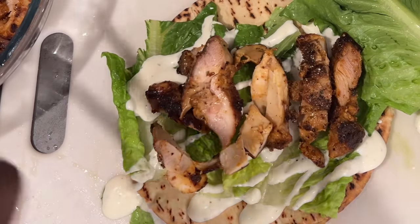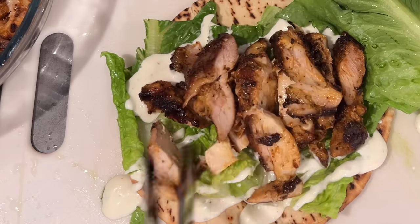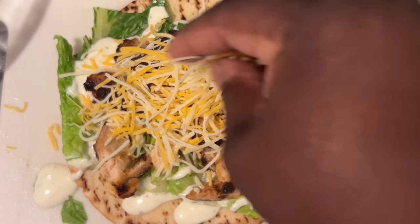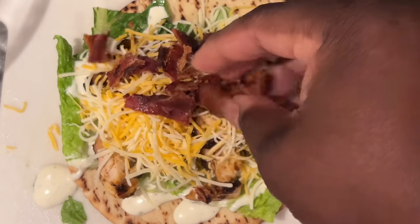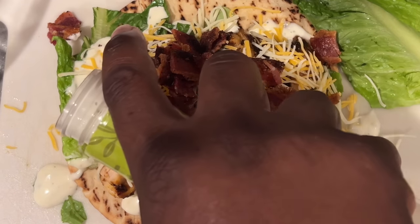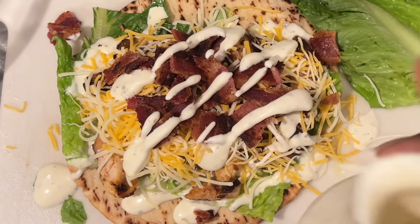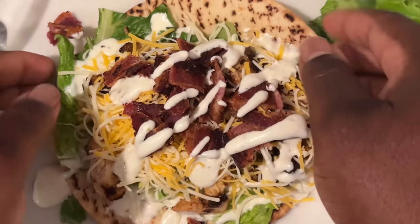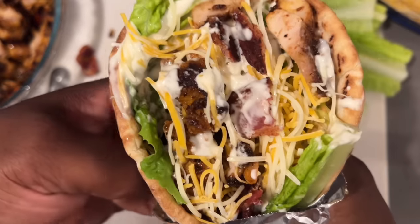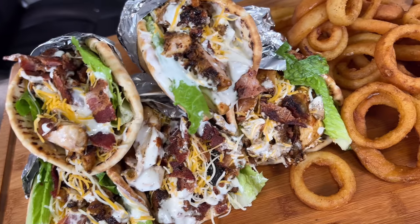I have my pita wrap and I put some lettuce down. I usually use homemade ranch but today I'm using Olive Garden's parmesan ranch — just drizzled a little on top. Then I add my chicken, then some finely shredded three-cheese blend, then the thick cut bacon on top — you can add it in slices or break it up. Then a little more parmesan ranch because ranch is in the name — you don't want a dry pita. I wrapped it up with foil on the end so it didn't come apart.